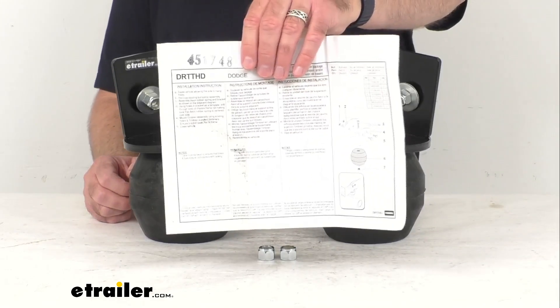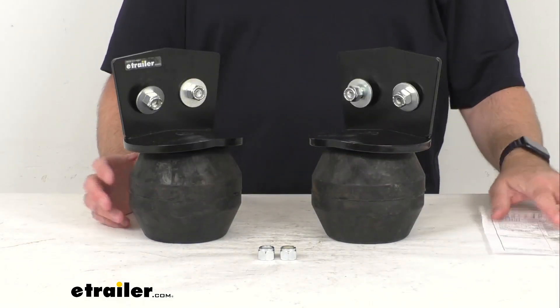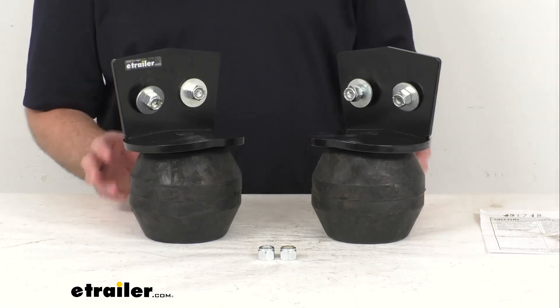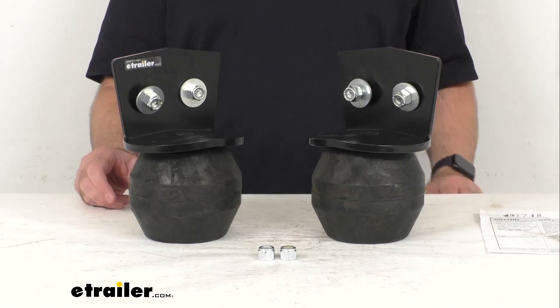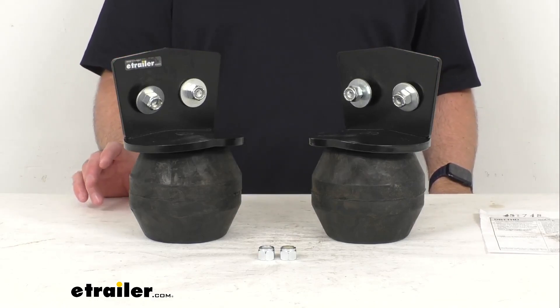Instructions are included to walk you through the step-by-step installation process. These have a capacity of 10,000 pounds, but it is important to note that these Timbren springs will not increase your vehicle's weight carrying capacity, so you want to make sure that you do not exceed your manufacturer's recommended weight limit. These do have a lifetime warranty from Timbren.